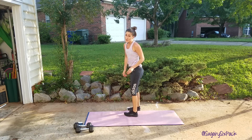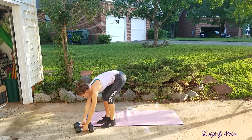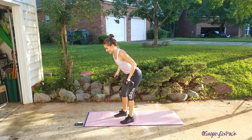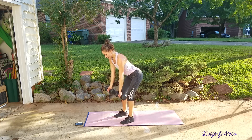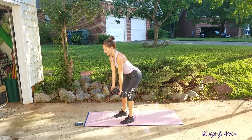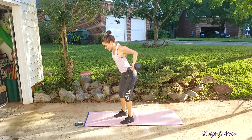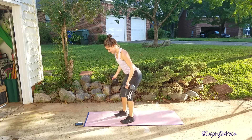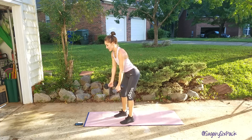We're going to reverse grip row next, then just pike push ups and we're done with that third round. Get pumped. Ready? And row — reverse grip row right here. You can do it. Palms face away, core is nice and tight, upper body is long. You don't want to be hunched, just keep it going. Last one, put it down.